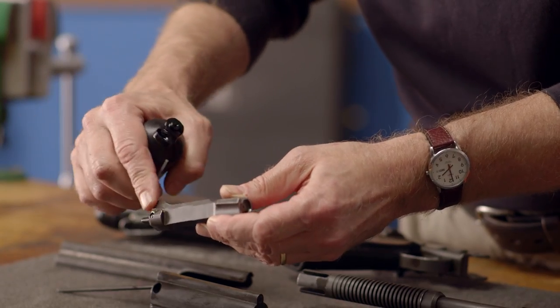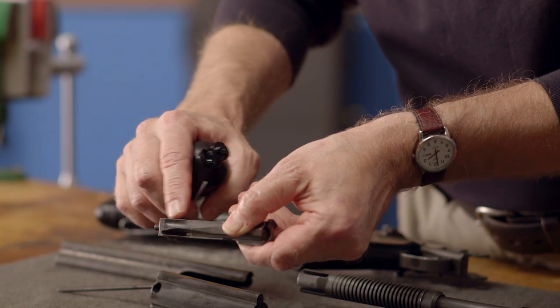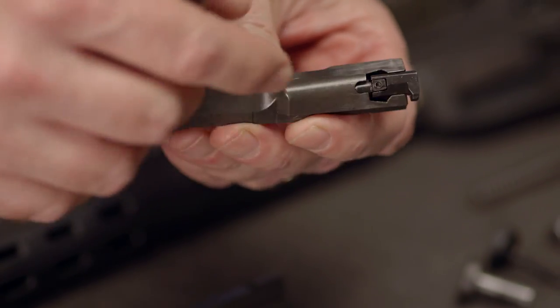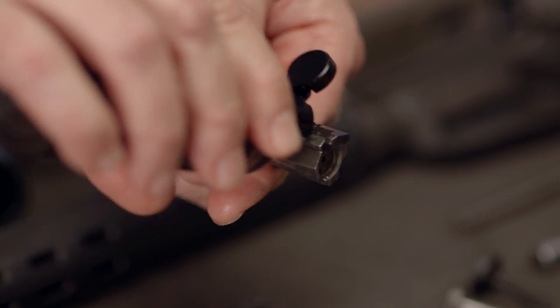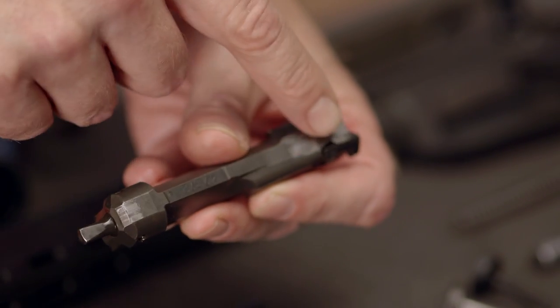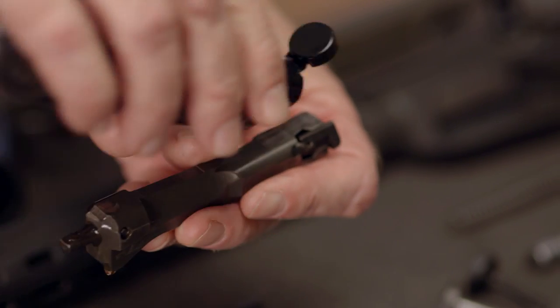Next we'll focus on the bolt. Lightly oil the camming surfaces at the rear, along with the areas at the front of the bolt where it rides in the carrier. As always, a good rule of thumb is to also lightly oil any areas where you notice the finish is worn off, as this is likely a point of friction.